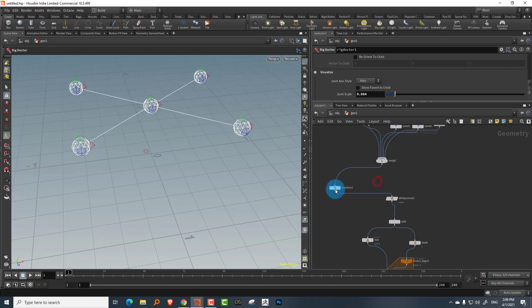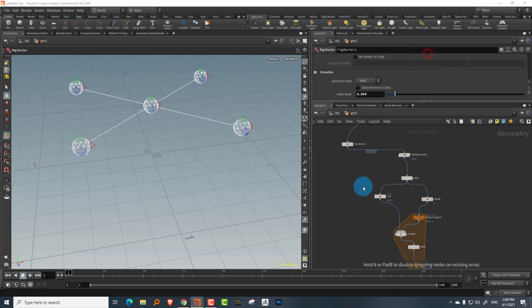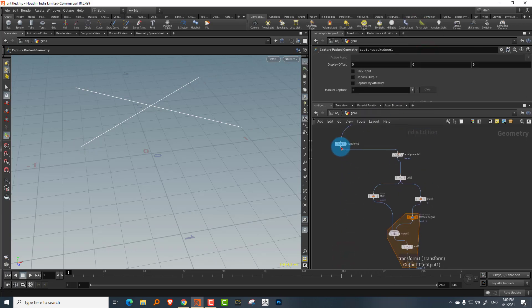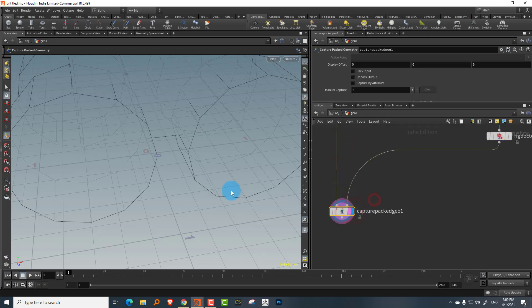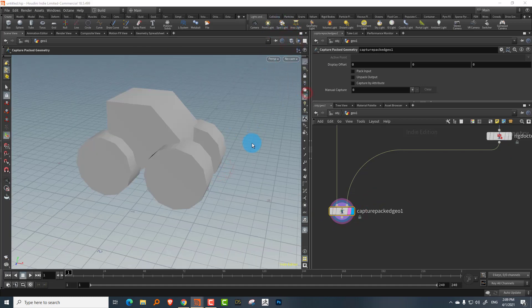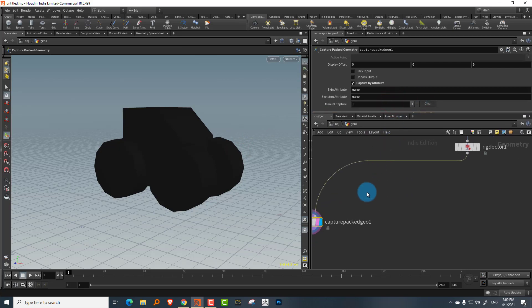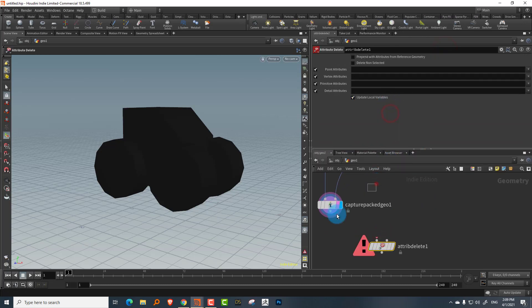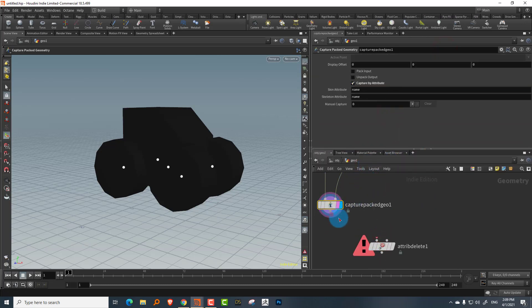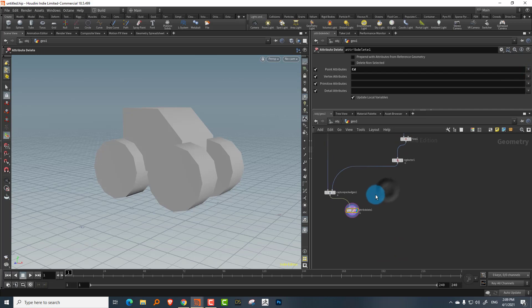The rest is similar to what we did previously. Take a capture pack geometry node, bring in the actual geometry and the rig doctor output, set to smooth shaded, and turn on 'capture by attribute'. If it turns black, everything is correct. Then take an attribute delete node and remove the color (Cd) attribute.